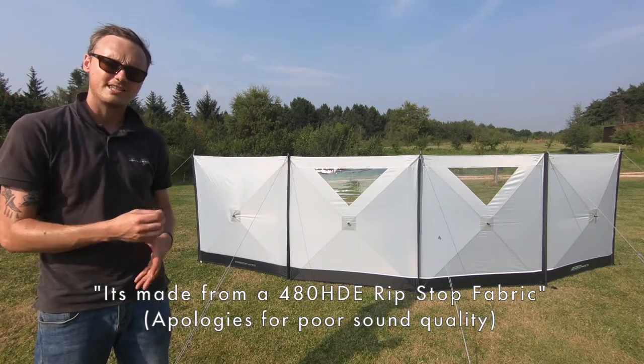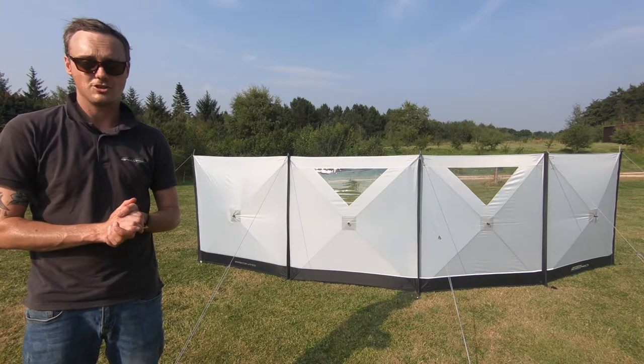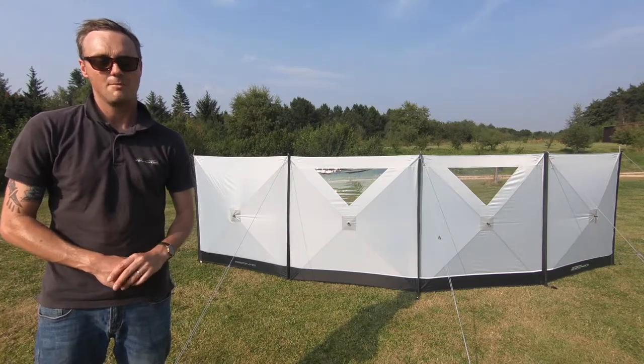It's made from a rip-stop fabric — it's really robust and heavy duty. It's also got a cable strip on each end so you can connect it into your caravan or on the channel if you'd like to.